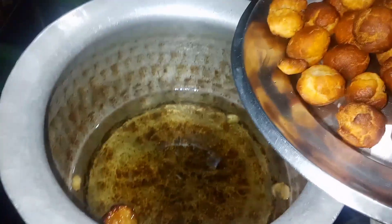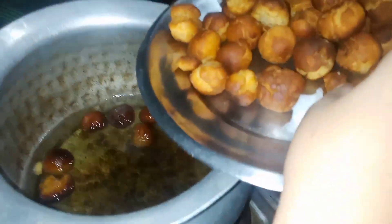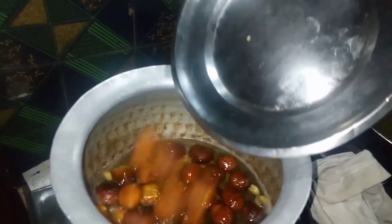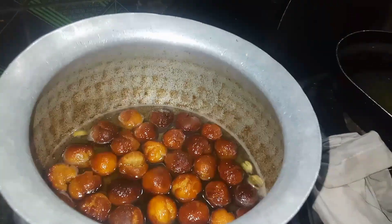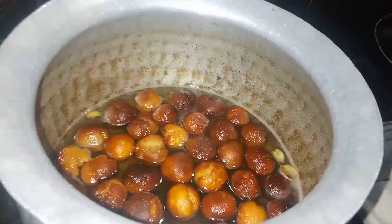Put 1 cup of sugar in the water and add 1 cup of sugar in the water.